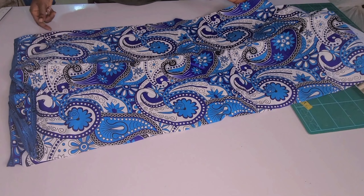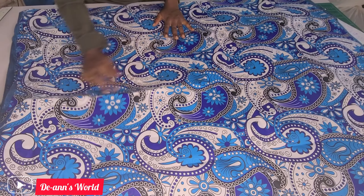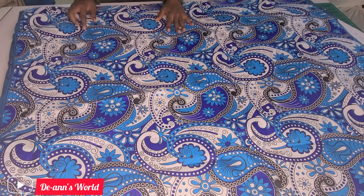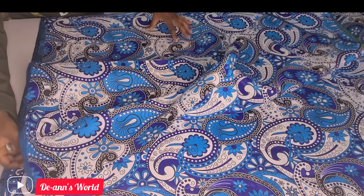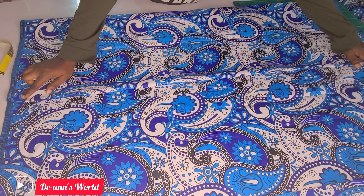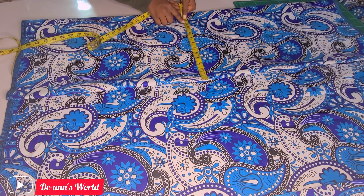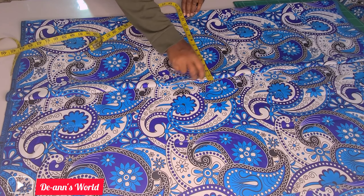Hello guys, welcome! Today I'll be showing you how to draft a pencil skirt with both the front and back pattern together. You need your hip measurement plus 10 inches. Use that to cut your fabric, then fold it into two, and fold it over again. Make sure when folding there is one inch before the folded line. You need your hip measurement plus two, because that is the biggest part of your skirt.